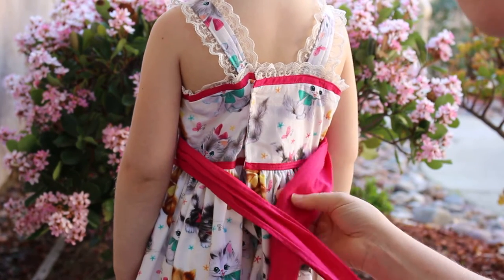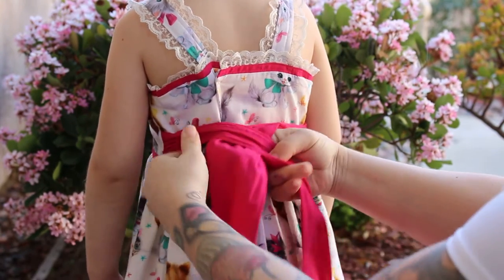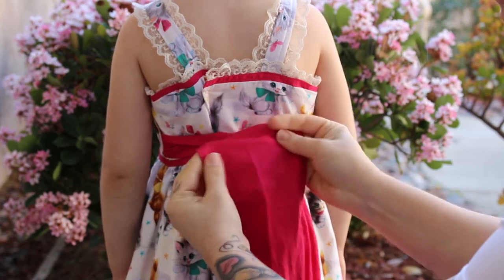This video shows the back bow for the Tiffany style dress. Take the left strap over the right, up the back, and form the left side of the bow first.